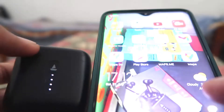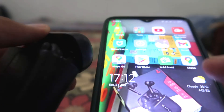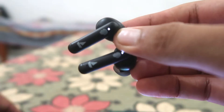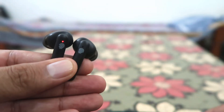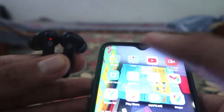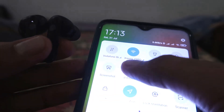First of all, we have to open this case from over here and just take them out into your hand, and check that both are blinking a light on them — that means both are on.